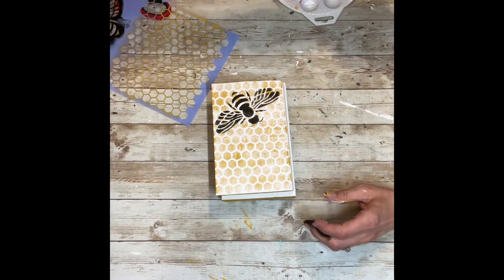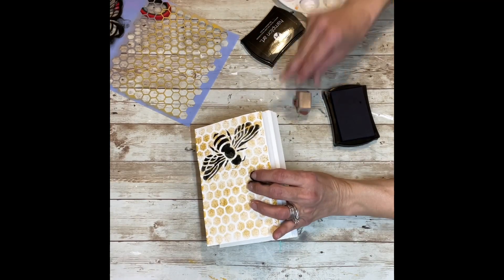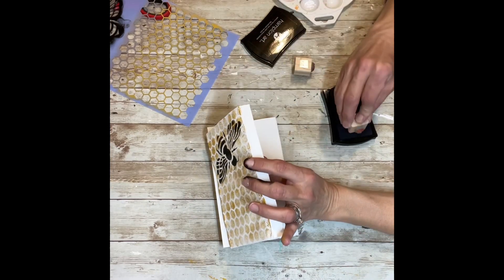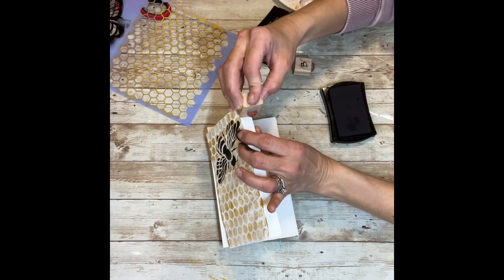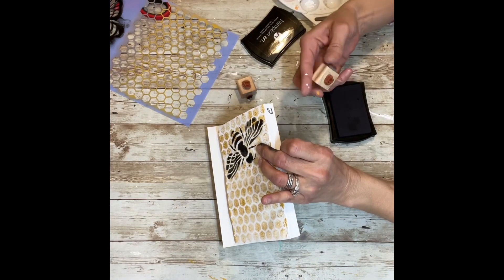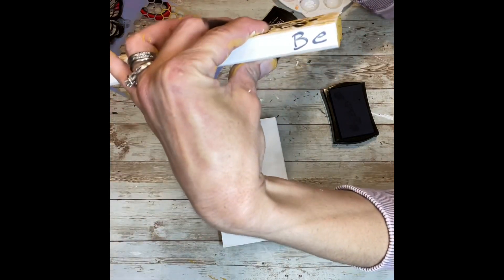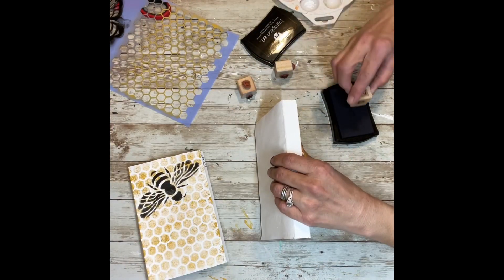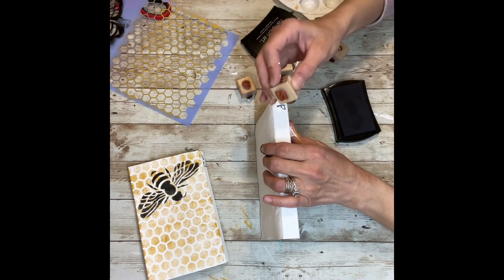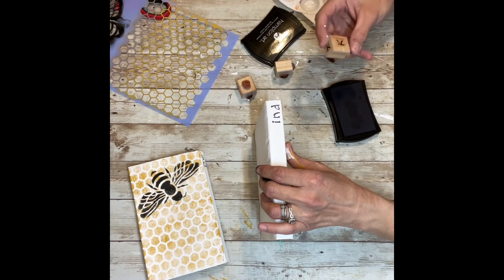Once I had the bee and honeycomb on there, I took my stamps and stamped out the words 'bee kind.' You always want to start at the edge of the book with the last letter. I messed up and wrote B-E when I wanted B-E-E, so I had to redo it — I just took a baby wipe, wiped off the stamp, added a little white paint, and fixed my mistake.